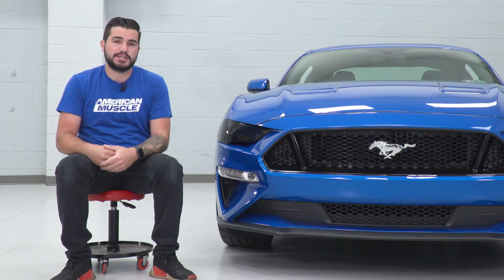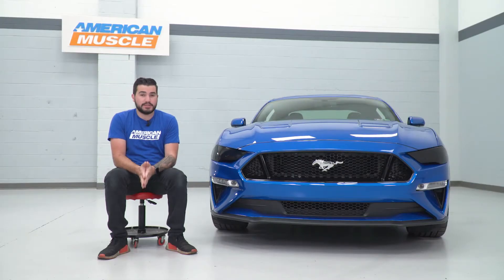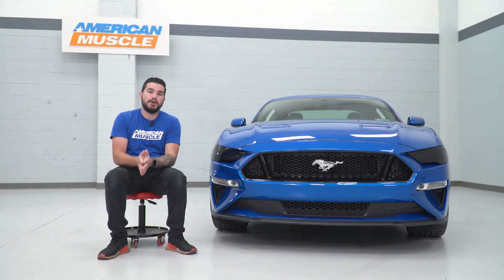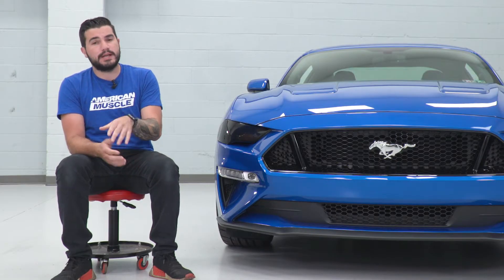I'm gonna walk you through that whole process. Just keep in mind, guys, the cleaning and prep is the most important part. These will fall off if you don't properly clean your headlight where the 3M will be applying. Alcohol wipes are included in the kit to make sure it gets done properly.